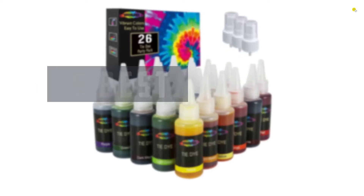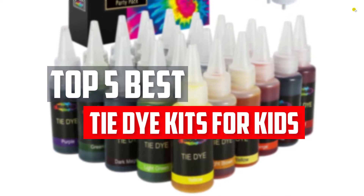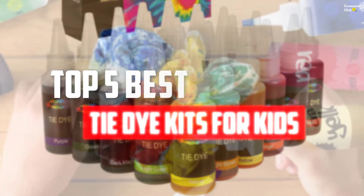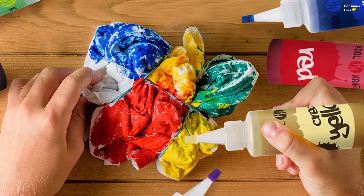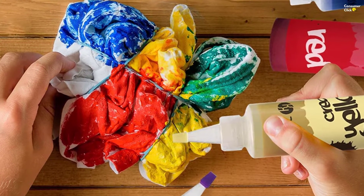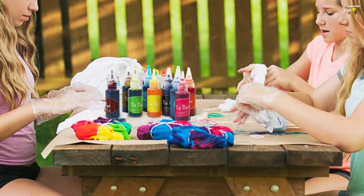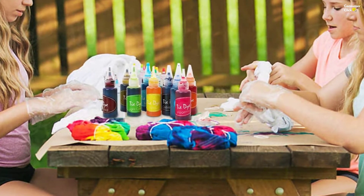In this video we will look at the top 5 best tie-dye kits for kids available on the market today. We made this list based on our personal opinion, hours of research, and customer reviews. We've considered their quality, durability, features, and more. If you want more information and updated pricing on the products mentioned, check the links in the description box below. Let's dive into the video.